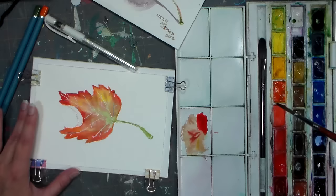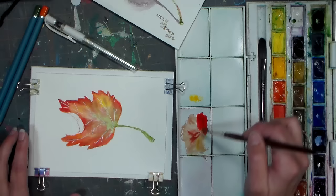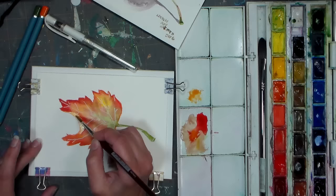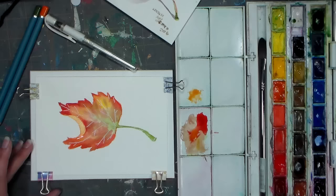Now I'm gonna grab a little bit of the cadmium yellow and a little bit of that brown mix to kind of tone it down, and we're gonna do this turned part of the leaf. I didn't bother pre-wetting it because it's such a small area. So I'm just glazing over that — or giving it a wash rather — and then I gotta let that dry before I do my shadow there.